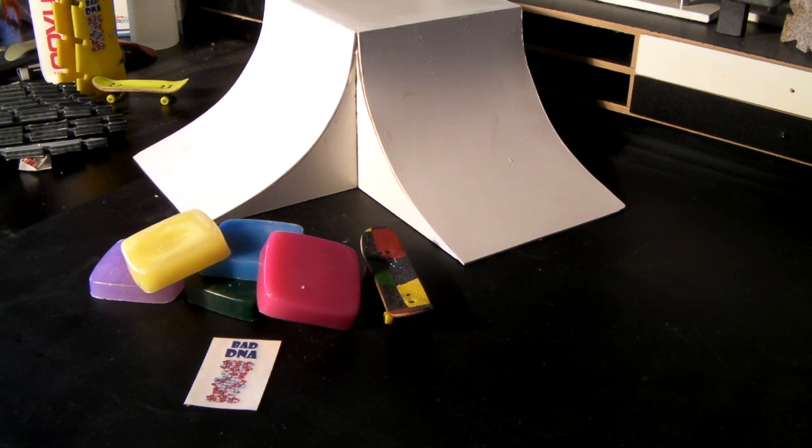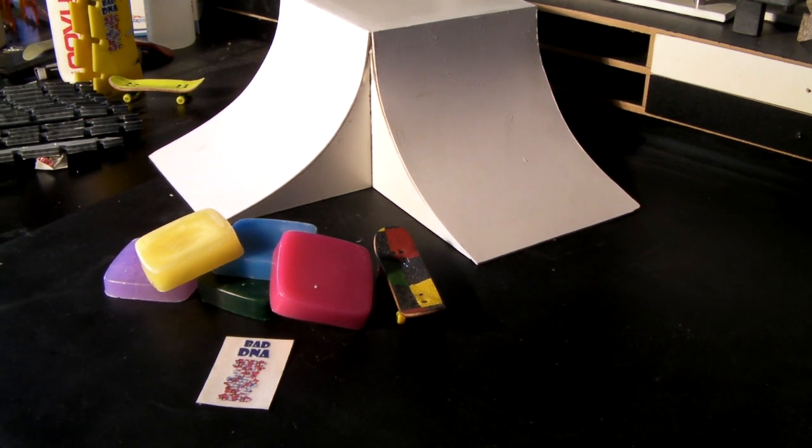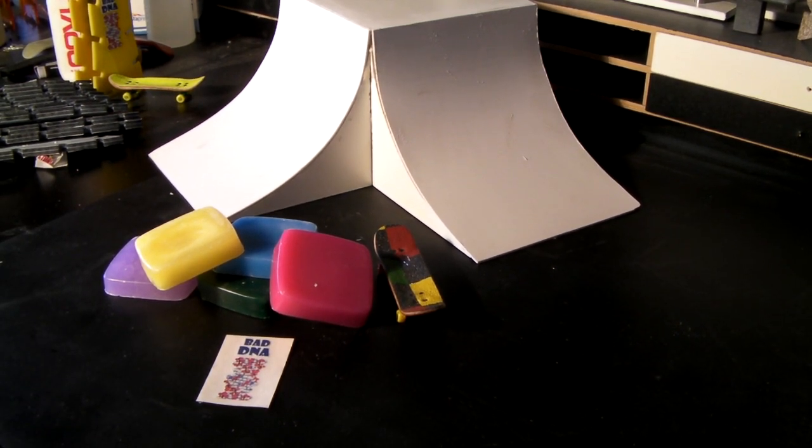Anyway, it's just standard bad DNA grinding wax I've come up with. Roswell's bad DNA. Thank you for viewing. Go check it all out at RoswellSkateboards.com. Thanks for viewing.